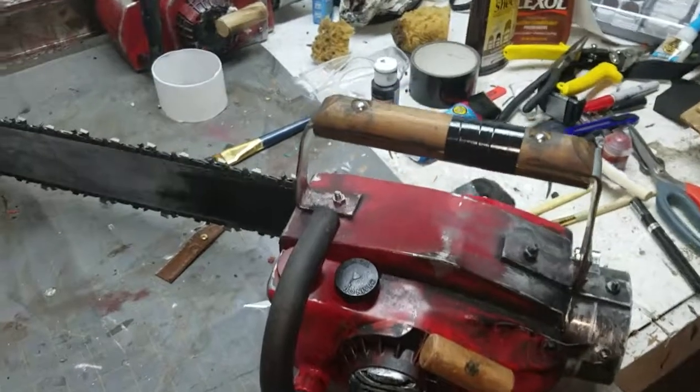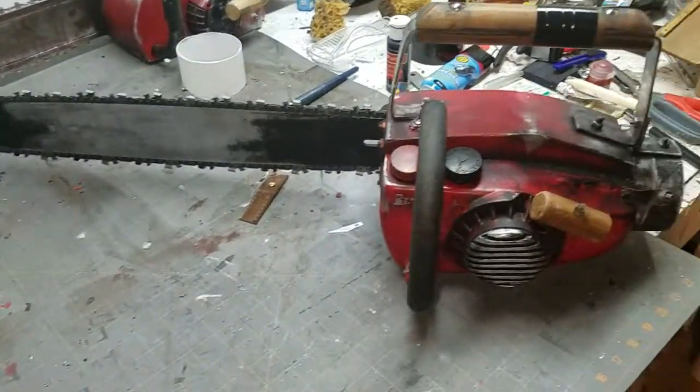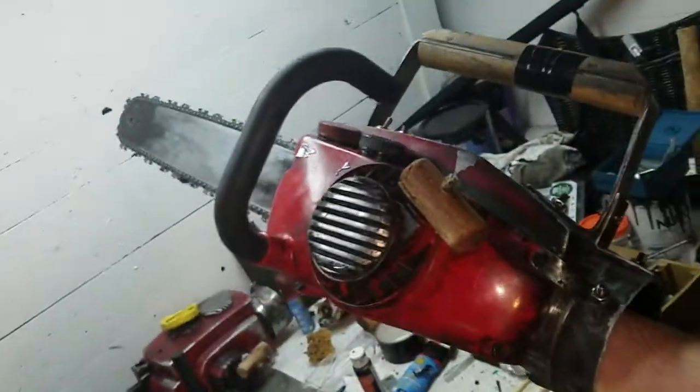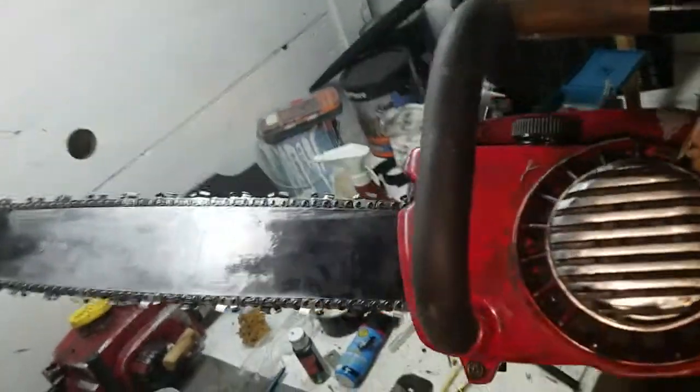It's heavy as hell. All the weight is in the bar and it's very difficult to balance, but it's mostly just going to be a display piece. But put your hand in there and you pick the sucker up — and you, my friend, have some Evil Dead business to take care of.